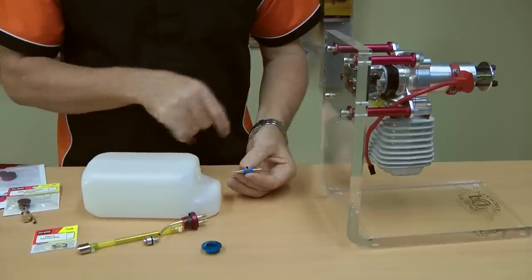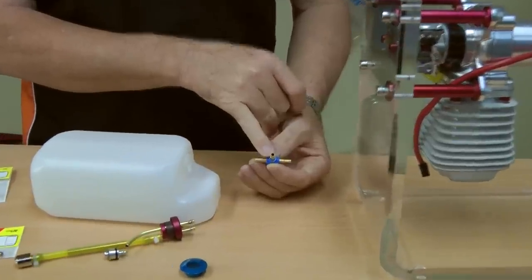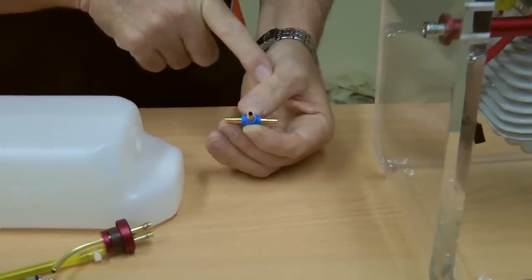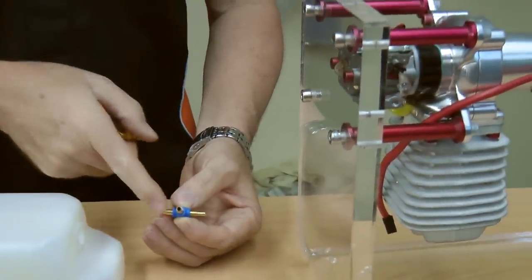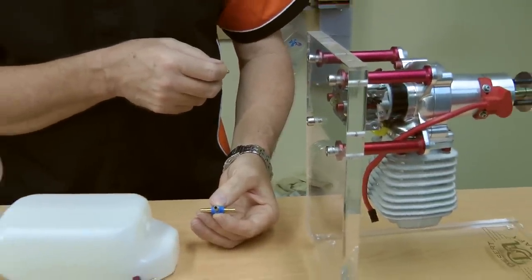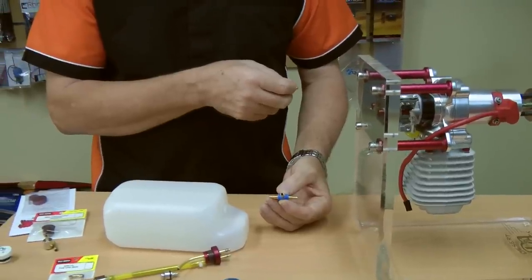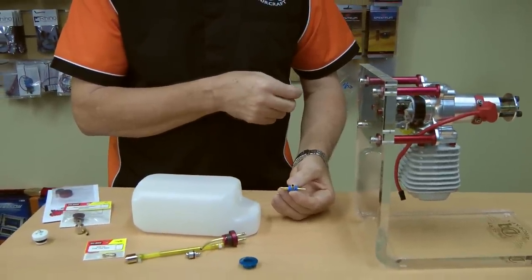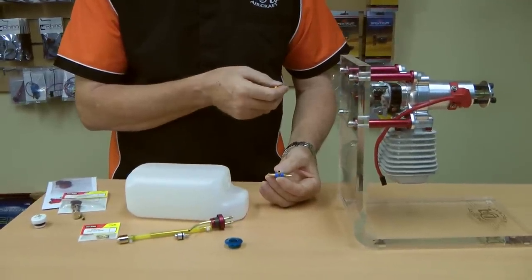You'll also hear a fallacy that when filling with an electric fuel pump through the clunk line, it will blow the diaphragm in your carburetor or flood your engine. That's absolute poppycock — it won't happen. It takes about 16 psi to blow off the needle and seat on an Walbro carburetor, and your fuel pump won't do that. I've never seen a diaphragm tear and I've never seen an engine flood because of the filling process using a fuel pump.